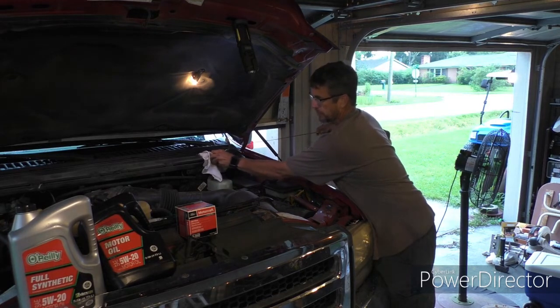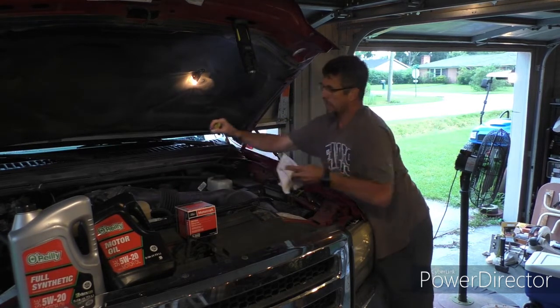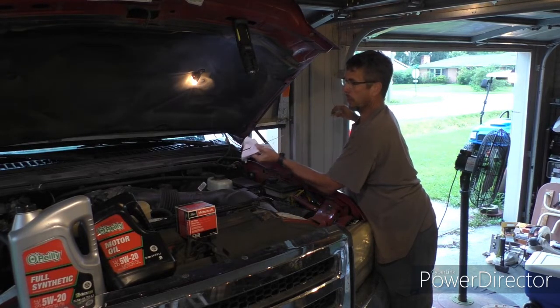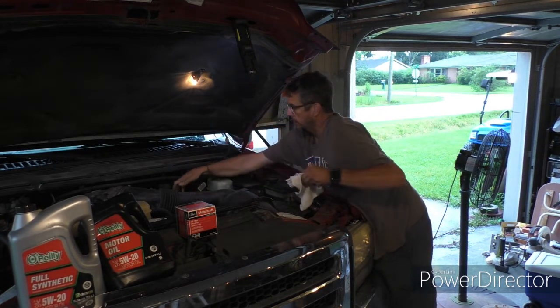It lets me know how much oil it's using. Mine usually uses two quarts over the course of a change. I go 5,000 miles and I'm a quart low now — had a trip to Atlanta and had to top off.